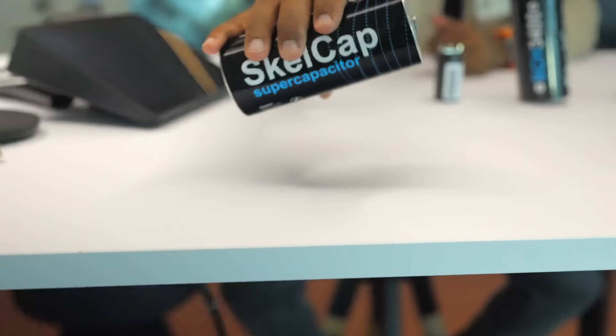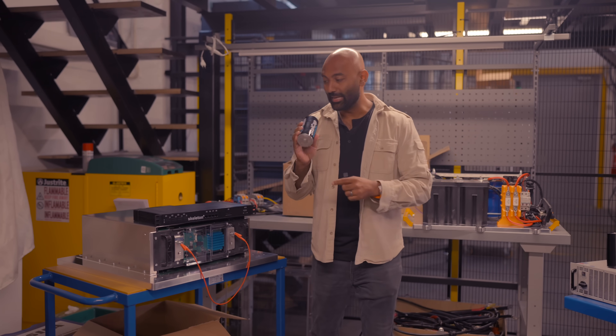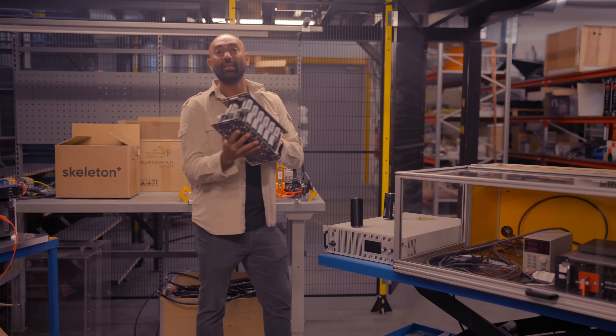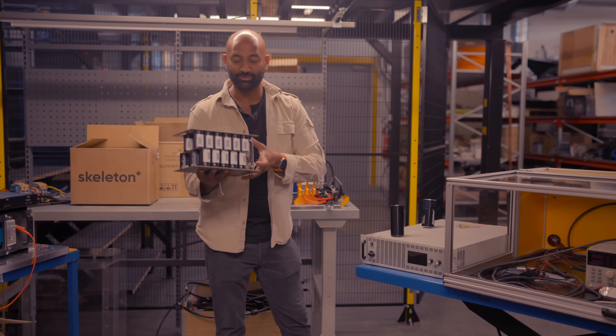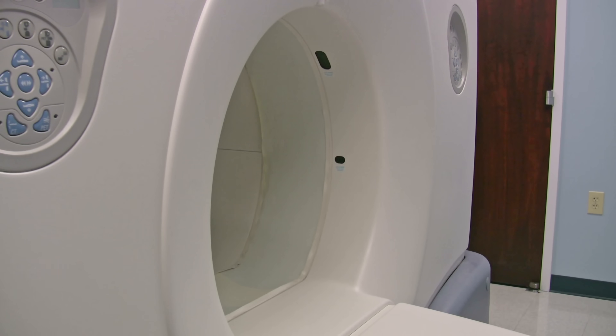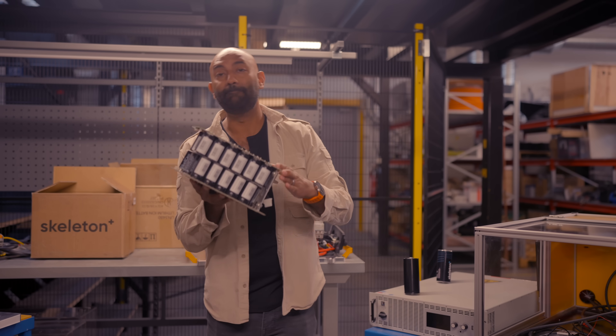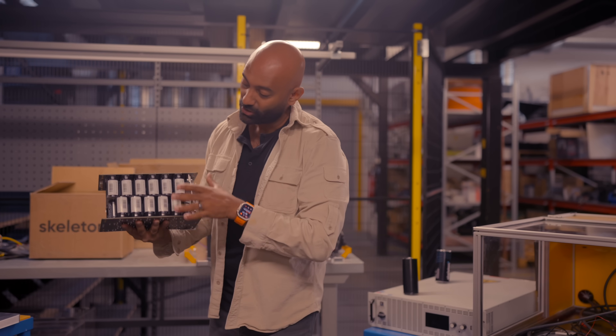I was pretty blown away at just how many different use cases they're already in. This PCB setup is for the healthcare industry — used to power MRIs and X-ray machines, things that use a huge amount of energy for a quick moment. If you've ever noticed, those kinds of machines can cause entire neighborhoods of lights to flicker. But by having supercapacitors, they can get better imaging and better results.